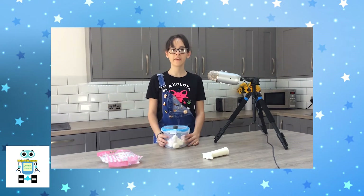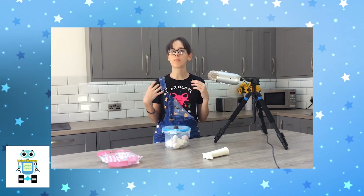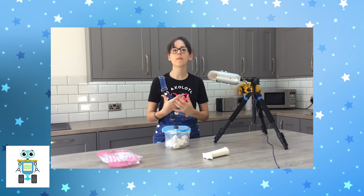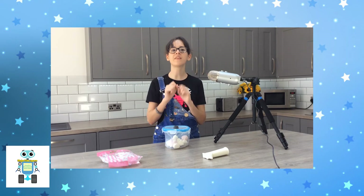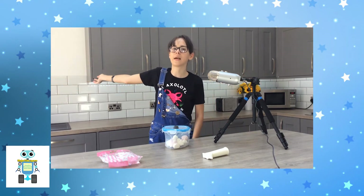We call this air pressure. In the experiment we just carried out, the pump was sucking out the air from inside the tub. As the pump removes the air, the pressure around the marshmallows reduces. Normally, the air pressure around the marshmallows limits their size. But as the air is removed and the pressure around them reduces, the air trapped in the marshmallows — that makes them light and fluffy and delicious — can expand, and they grow bigger and bigger.